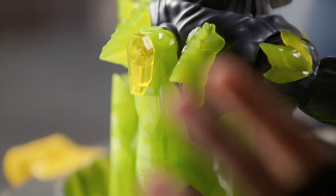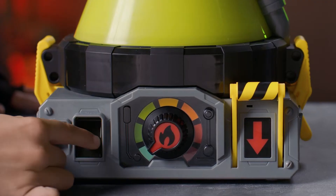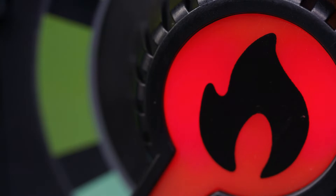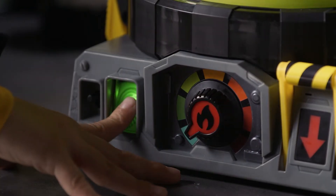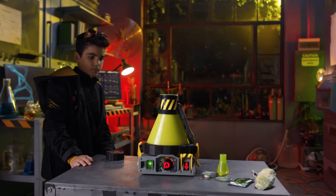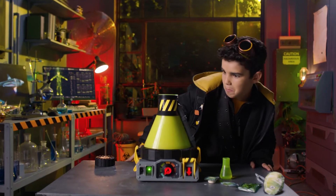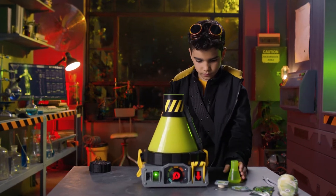Make sure to turn the latch clockwise to lock your beast. Proceed to place your finger on the fingerprint scanner until it flashes. When the heat dial begins to flash, do not turn it as this could ruin the experiment. Press and hold the fingerprint scanner until you hear three sounds. This will enter the Beast Creator into supercharged mode.